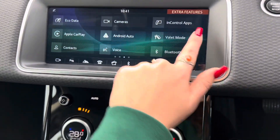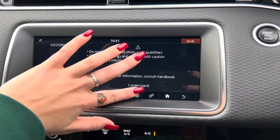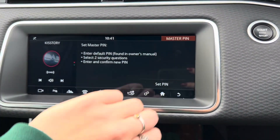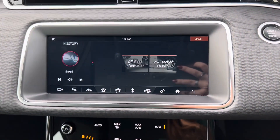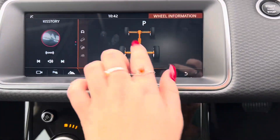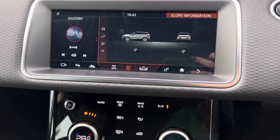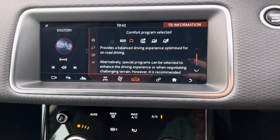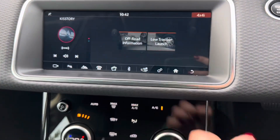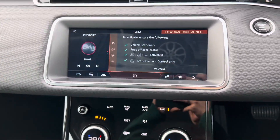We then also have on the next page your 4x4i. If we press 'I understand', we then get the off-road information where we can see the wheel information. We then also have your slope information and your terrain response information. We then also have load traction launch, as you can see just here.